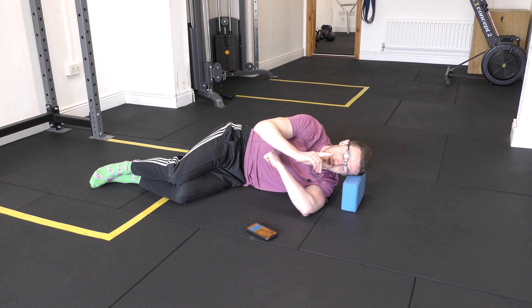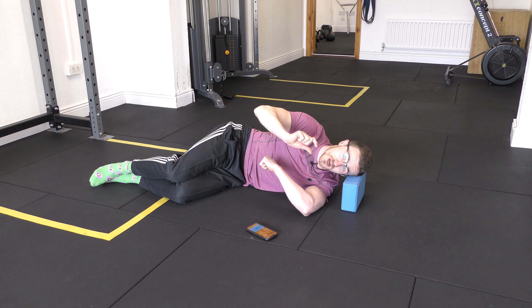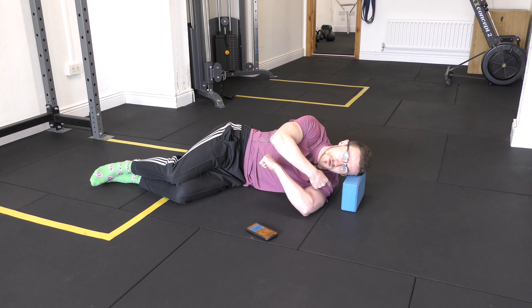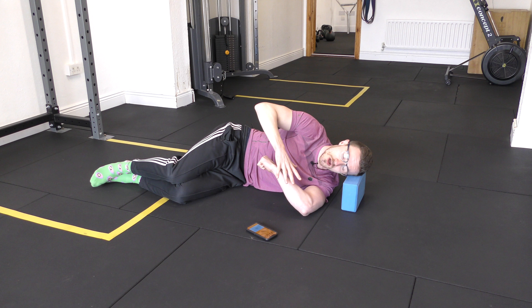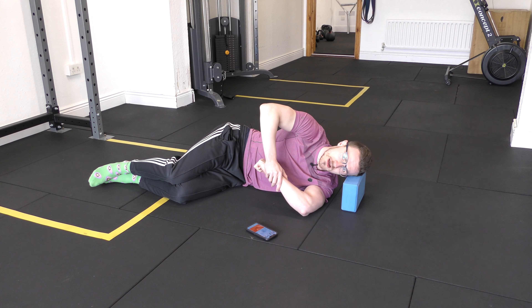Now we'll go through our PAILs/RAILs contractions — isometric contractions in two directions. Inhale first, pack air into your lower abdomen, and irradiate tension throughout the entire body. Only when you have that tension do you start pushing the bottom hand into the top hand, gradually increasing from 10 to 20 to 30 percent — all the way up to your greatest safest max effort. Hold it. Then for the RAILs contraction, drive in the opposite direction — actively rotating the shoulder internally, driving your fist toward the floor.